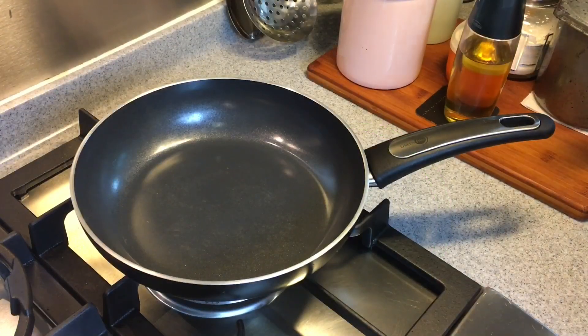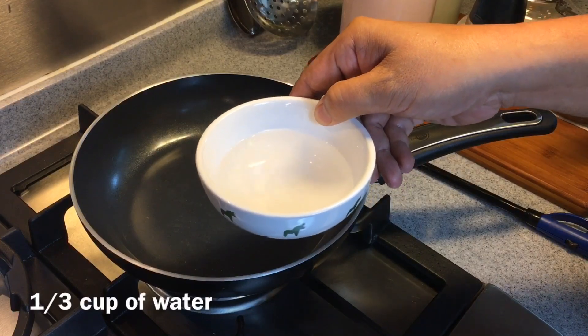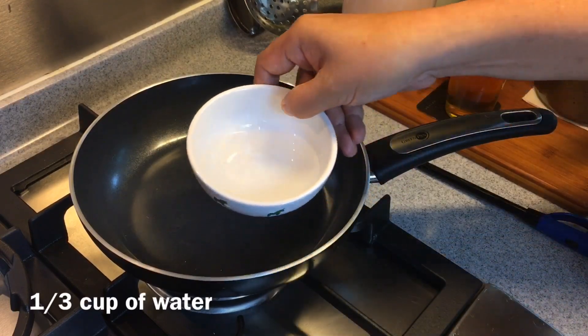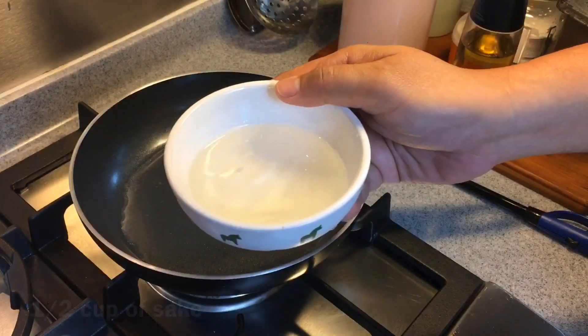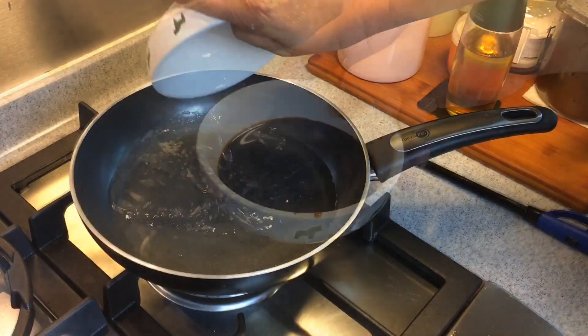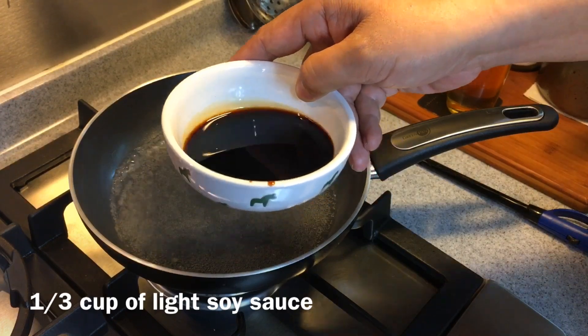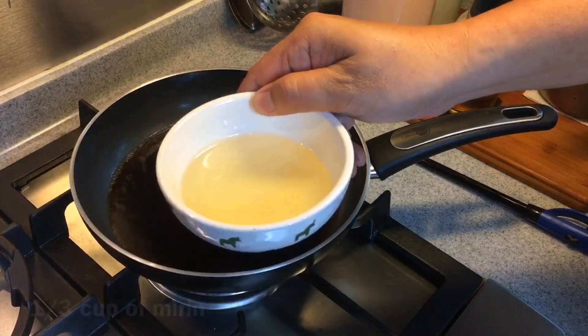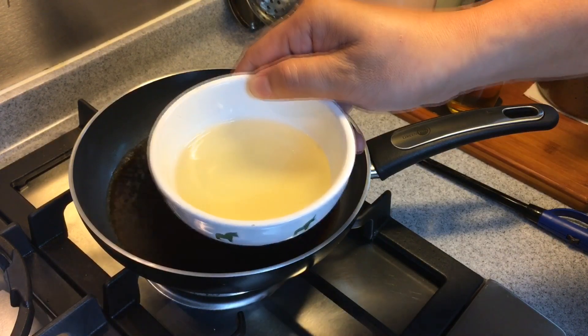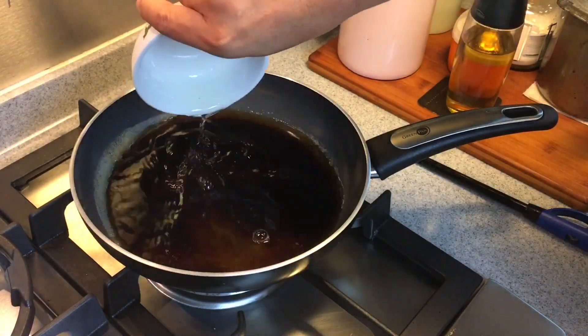We'll prepare the sauce for the yakitori now. This sauce is actually pretty simple. You will need one third of a cup of water, which is approximately 85 ml, half a cup of sake approximately 125 ml, one third cup of light soya sauce approximately 85 ml, and one third cup of mirin which is 85 ml too. Just put them in.